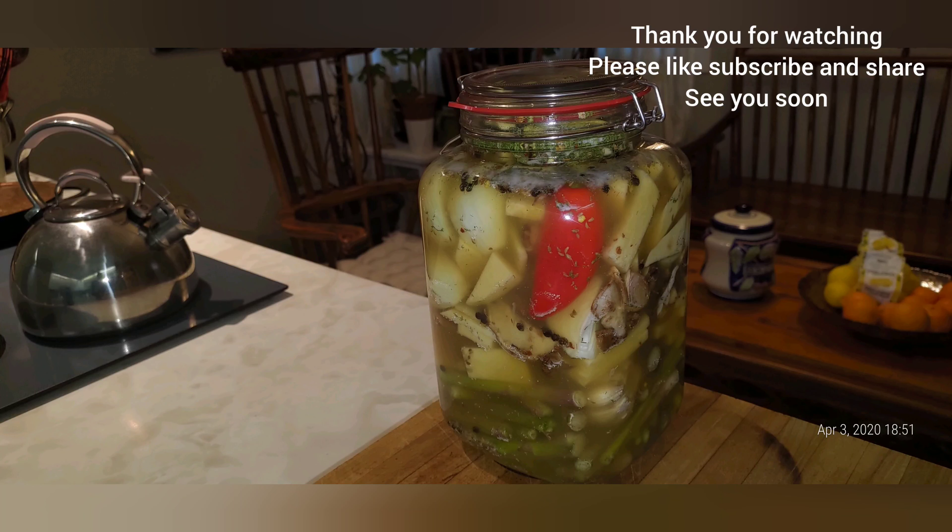I'll do whatever I can — whatever I can't fit I can use for cooking. Some mushrooms, some onions — everything that we see here pickles very, very well. More garlic, more turnips. This is a very large turnip — we're only pickling half of it, the other half we'll use in soup. Stick the mushroom in there and press it down.